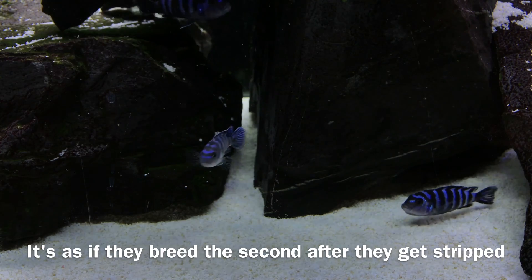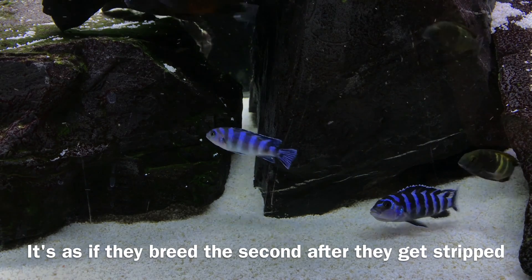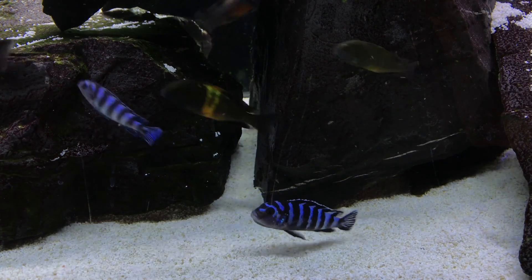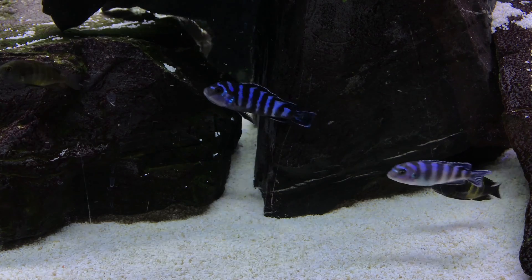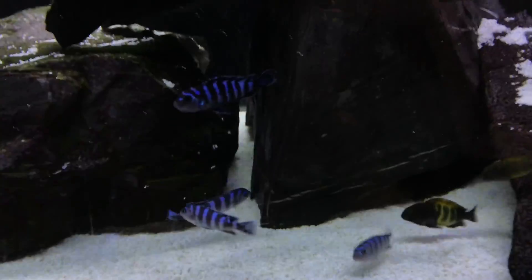I had a hell of a time filming some of these females, but I managed to get this one on your bottom right. She's holding and you can see her jaw moving, so I don't know if the eggs have hatched and she's got fry, but in the next few days that fish will be ready to strip.